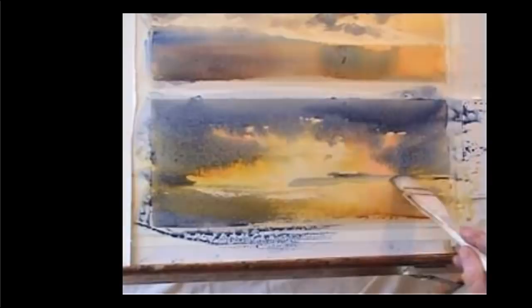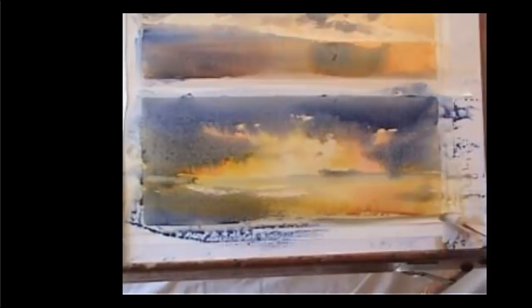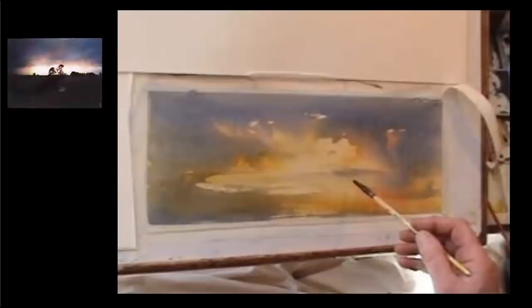I need to know when to stop, and I think that's about it. As that paint dries, it lightens, ready for the next layer of colour.